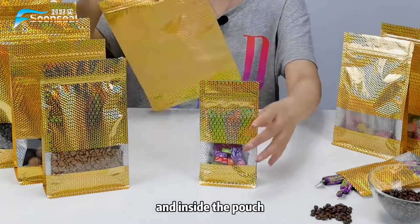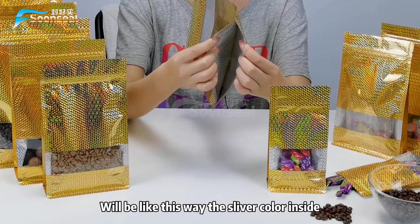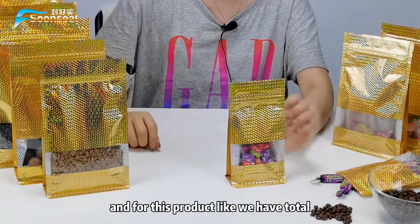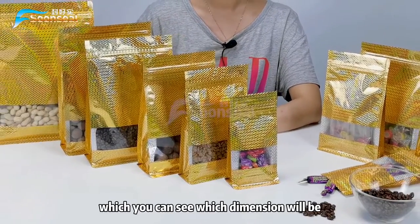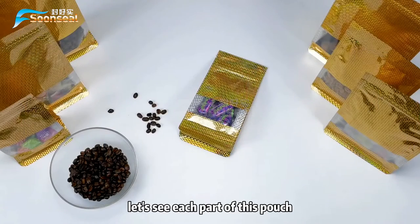Inside the pouch it will look like this — silver color on the inside. For this product line we have a total of six different dimensions available, so you can see which dimension will be suitable for you.